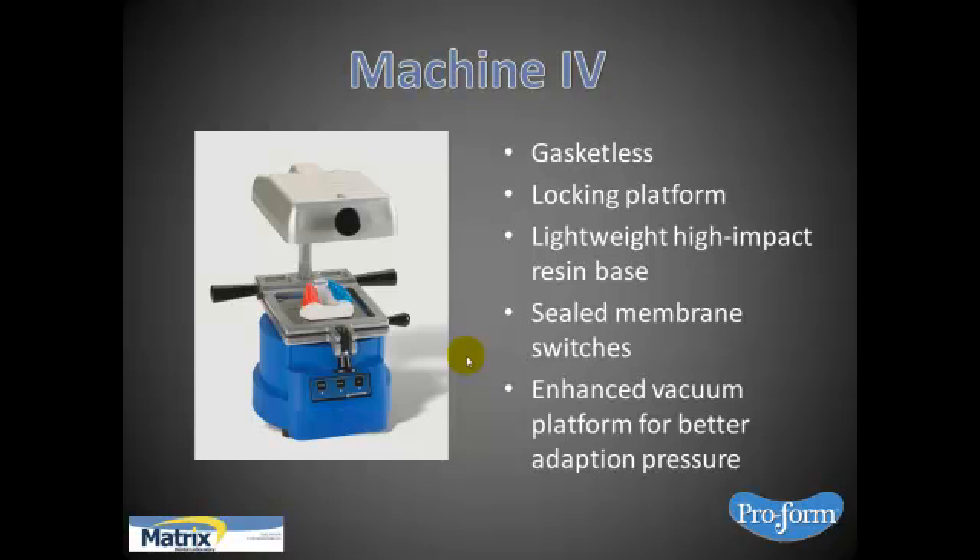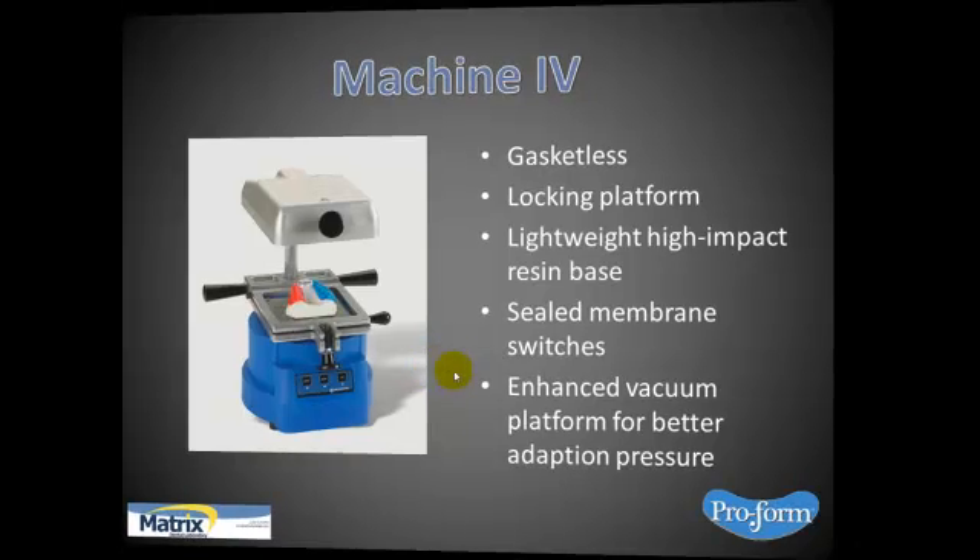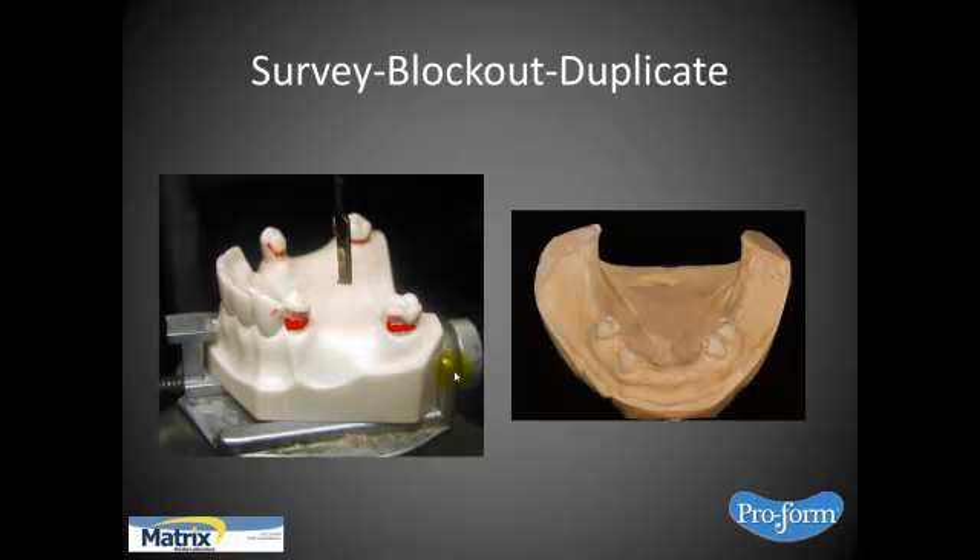Look into a good machine — and again, for all of these types of products to work, you have to have good technique. So quickly: you would like to survey and block out the master model, then duplicate it. You'll be working off a duplicate with the blocked-out undercut. Some prefer to leave a lot of undercut, some prefer a little — it really depends on what's available, and you go from there.